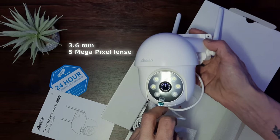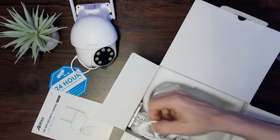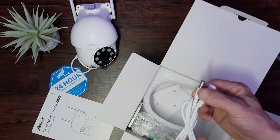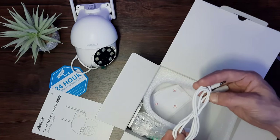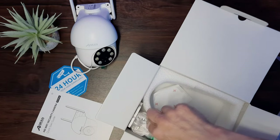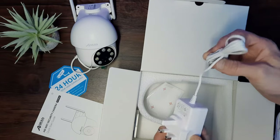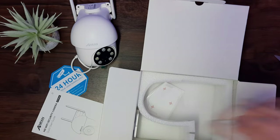We have the 5 megapixel camera lens in the centre. There's also an extension cable just in case you need some added reach, and then we get a UK power supply. The extension cable is included because the main cable could be a little longer in my opinion, but it isn't too bad — you shouldn't have too much difficulty with it.